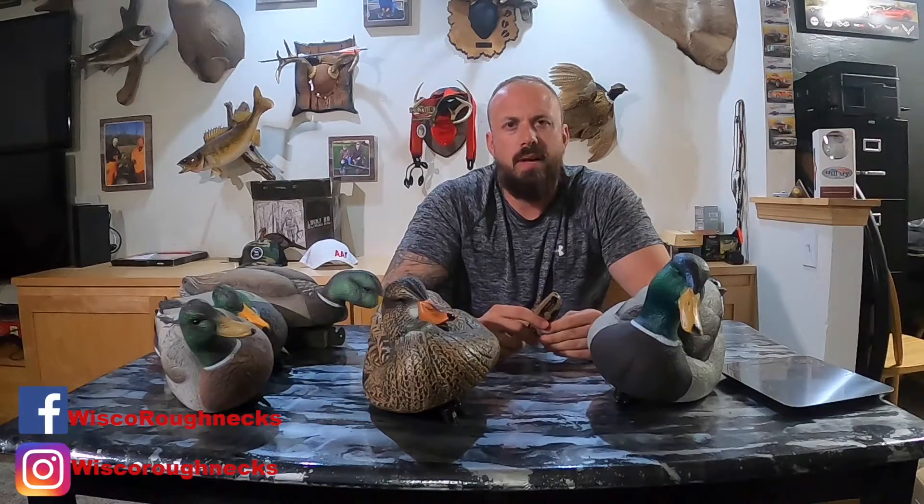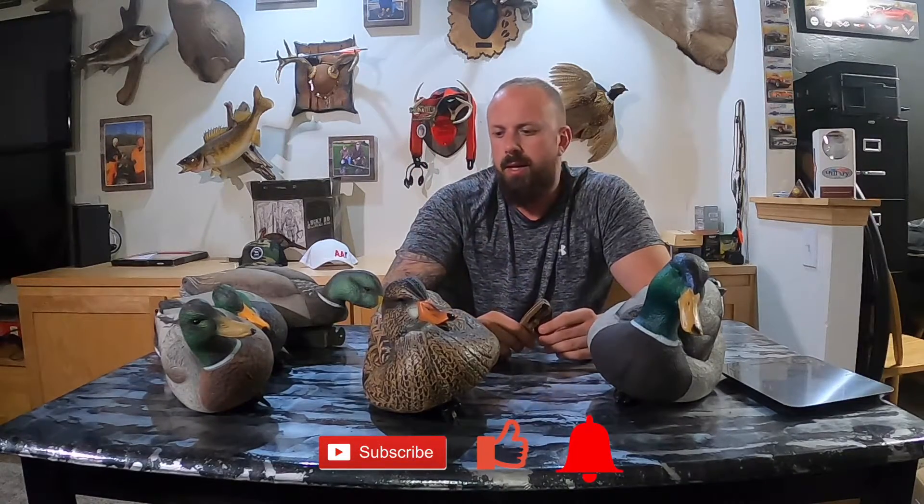If you guys have any feedback on using any of these or lucky duck decoys, drop a comment and let me know. I just got one dozen, and I've only got a few dozen duck decoys in general. I've got some Lucky HD spinners that I'll do a demo and review on — I've got two of those. I've also got the Boss shells, the Foamies, the flip tops, and the Goosebusters. If you've got a preference on which video you'd like to see next, drop a comment below. You can find us on social media at Wisco Roughnecks on Facebook and Instagram. Subscribe, hit the notification bell, and I'll see you guys on the next one.